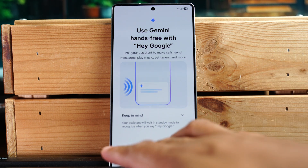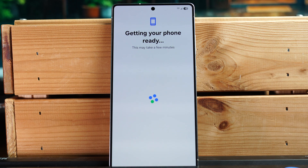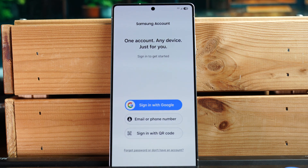I'm going to hit 'No thanks' on the voice prompts, but you can always set that up later in Settings. Next, you want to sign into your Samsung account — if you don't have one, it's totally free. I definitely encourage you to do this because there are a lot of extra services you can access with a Samsung account, and it keeps all your Samsung data linked to one account.